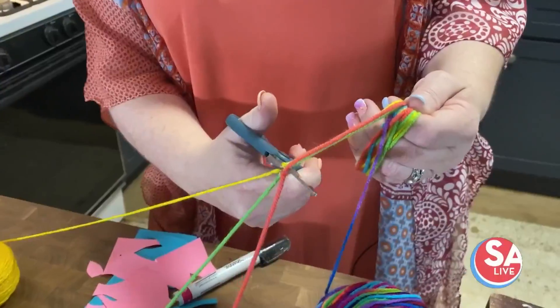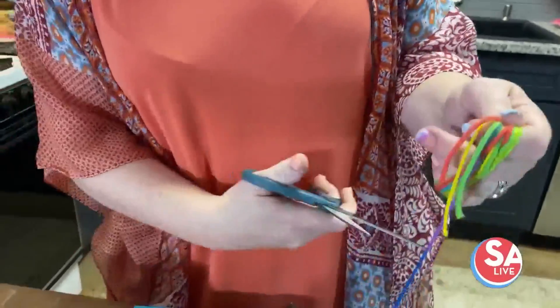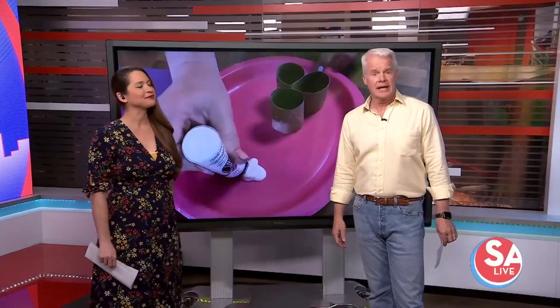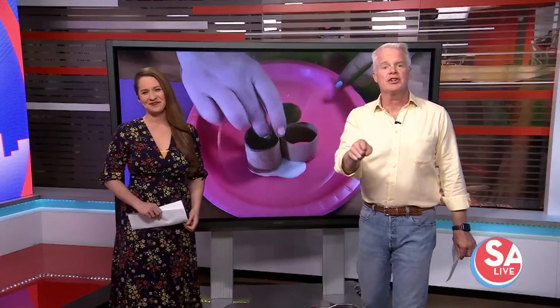Welcome back to SA Live. Bust out your construction paper and glue gun because we're getting crafty. Since we're spending lots of time at home, might as well make it ready for the Easter Bunny. We are planning on dying eggs as well. Here are some fun, easy projects to help you and the kids hop right into Easter.